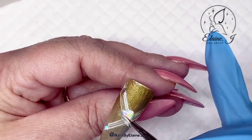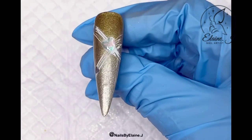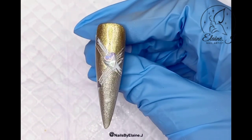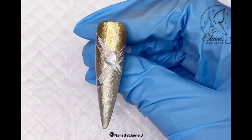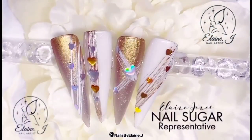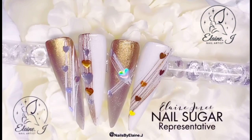Now that's completed I'll just pop that into the lamp to cure, and that's the set complete. I really hope you've enjoyed this video — I've loved doing this one. I love trying their new stuff especially when Karen gets lots of gorgeous goodies in. If you could like, comment, subscribe, and share that'd be amazing. There's the finished set — really hope you like them. Stay safe, stay positive, and take care of yourselves, and I'll see you in the next video, bye!